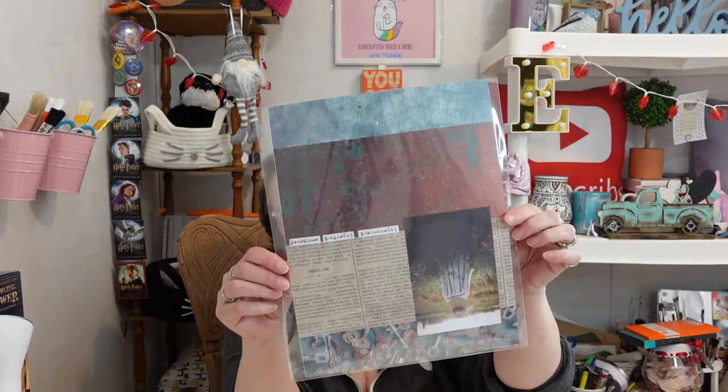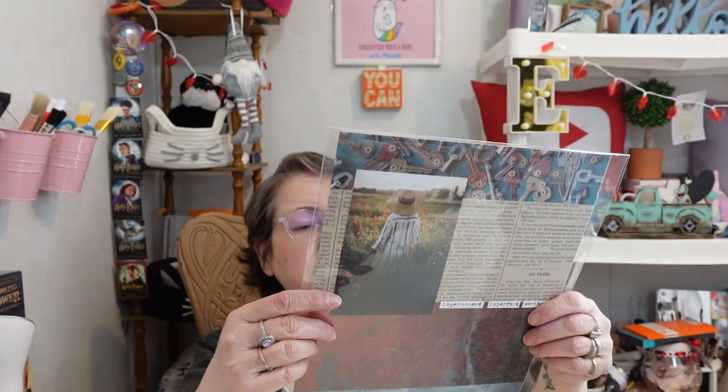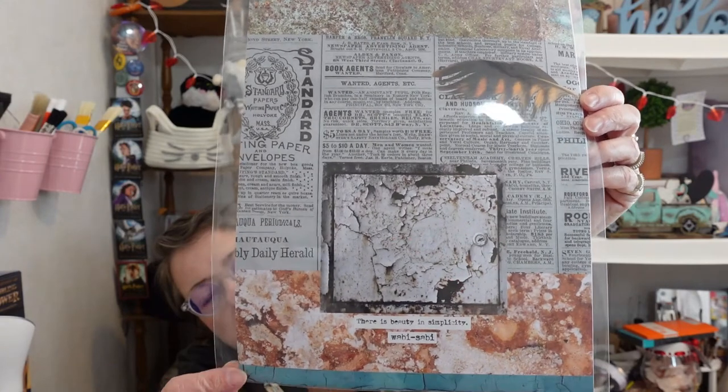There's also a packet of papers you use to coordinate with the paints and make the mixed media art in the journal. One says 'impermanent and perfect and weathered' with a lady walking in a field and old keys. The other side says 'there's beauty in simplicity — wabi-sabi' with imagery of rust on metals. I love the look of weathered and worn things — there's also what looks like a newspaper element. It's a really neat aesthetic.